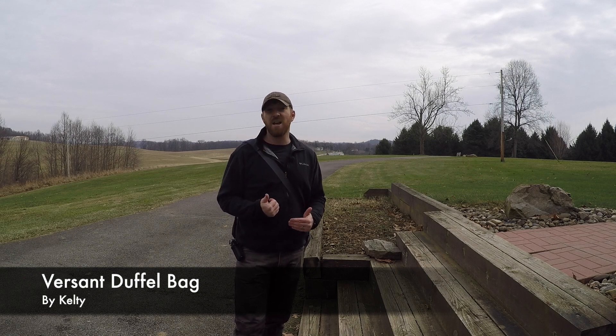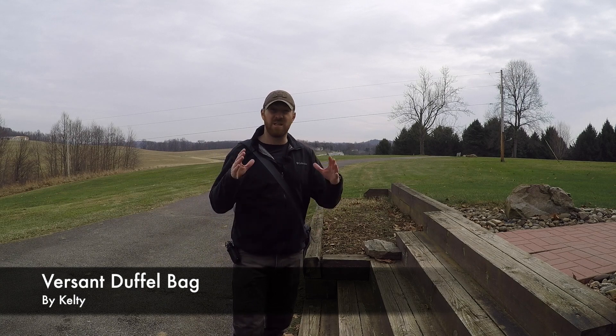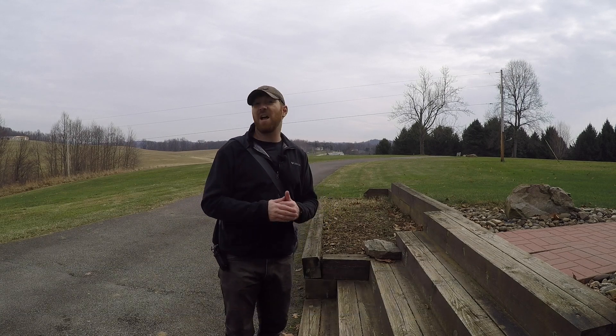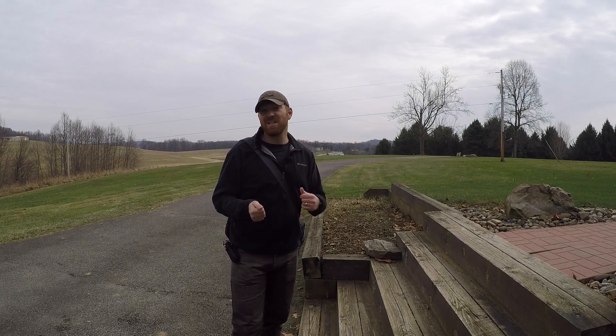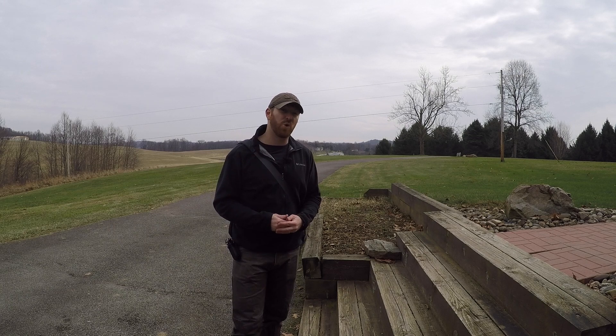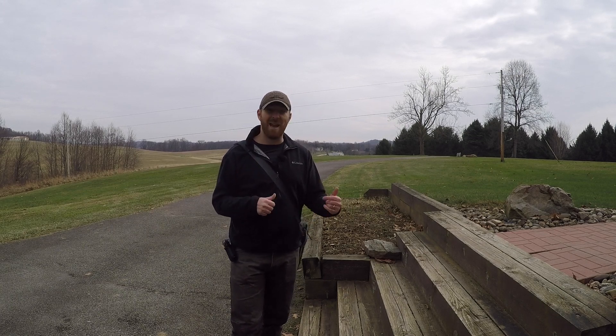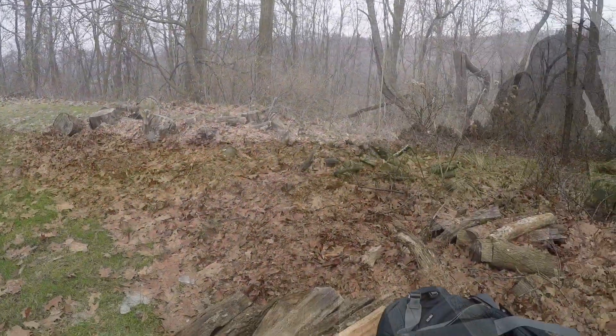That's why I chose the Kelty Versant duffel bag — it's designed in such a way that you don't have to check it in. It's the perfect carry-on size to fly cross-country to visit my in-laws for Christmas. Let's tear this thing apart, see what it has to offer, and find out whether the Versant might be right for carrying your gear from A to B.